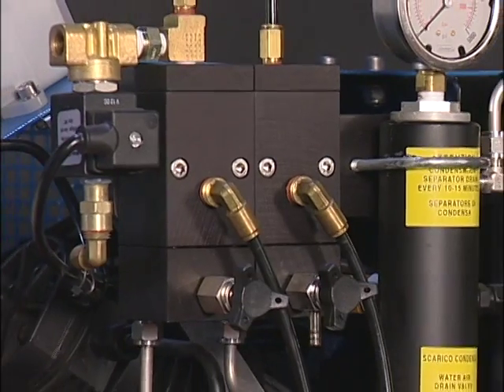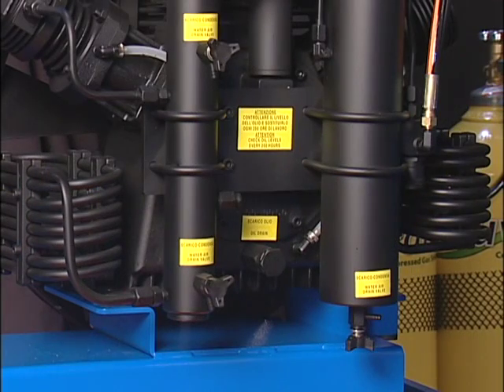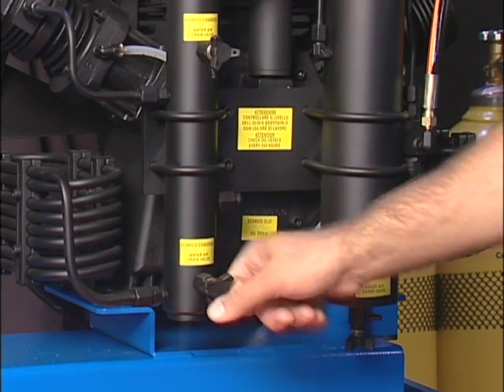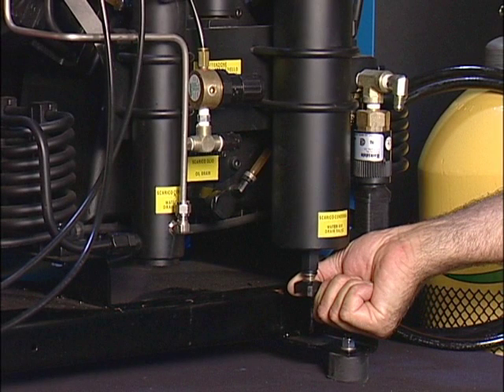If you have purchased auto drains, they will drain every 7 to 12 minutes. You will still need to drain the bottom of the tower every two hours or once a day. Manual drains must be drained every 12 minutes of run time until the water stops coming out of the drain. You must also drain the manual drain at the bottom of the filter tower every two hours or once a day. When turning the compressor off for a period of time, it would be best to drain the manual drains. If you hear a leak while the compressor is running or have a long fill time, check all three drains.